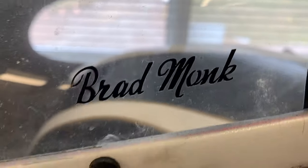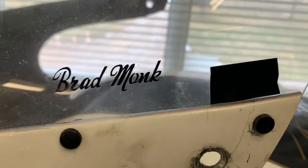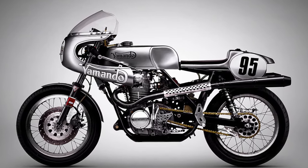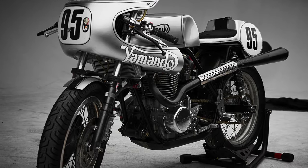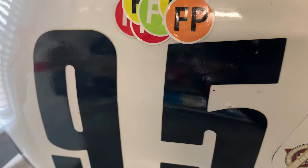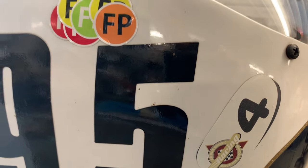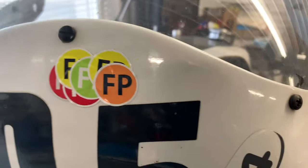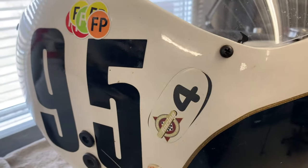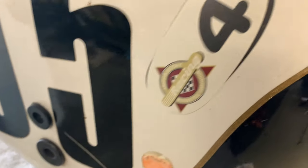This is a name on the windshield — I'm presuming this is the gentleman who used to own and race this bike before my buddy got it. There are all sorts of stickers on here. I don't know what 'FP' means — if you know, add a comment below. I'm sure it's some sort of inspection sticker you get to show that you've passed to race at a track. And there's some sort of vintage racing sticker here as well.